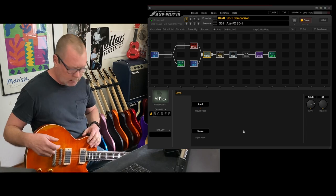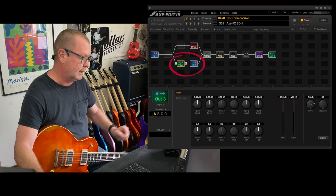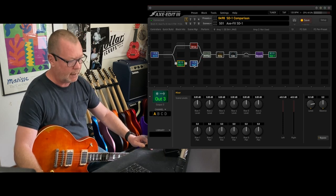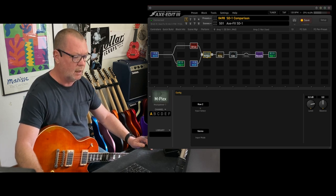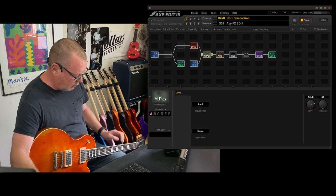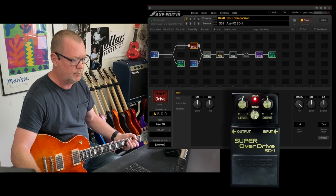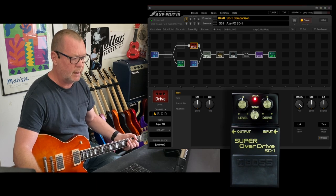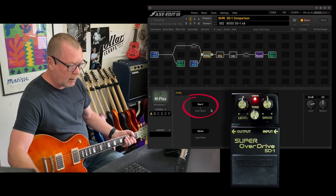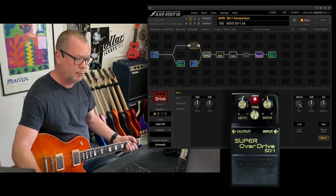Here's how I've routed this: the guitar is going to the front input of the Axe FX. Axe FX output number 3, which is echoing that input, is going to the Boss Super Overdrive, and as you can see it is on row 4. It's coming back in and going to something called a multiplex, which basically routes whichever row or input that I want. If I click Scene 1, the Axe FX SD is in the circuit up here on row 2. The input goes up there to row 2, to the drive, and back to the multiplex, which switches between row 4 and row 2. That gives me completely isolated signal paths but with the same input going to each.